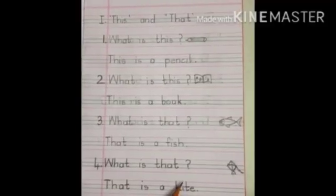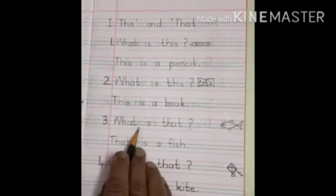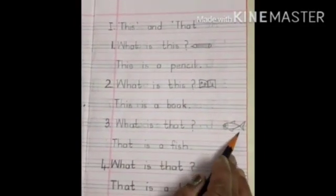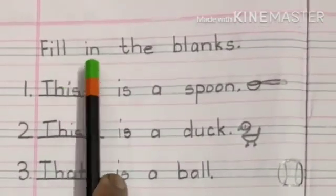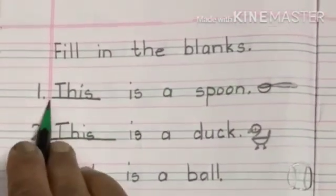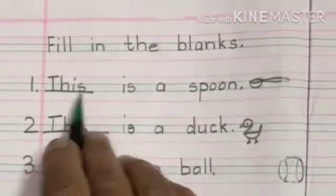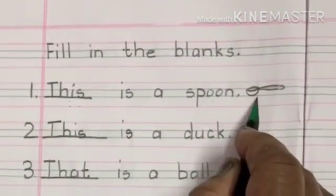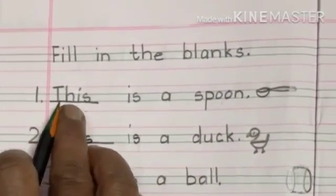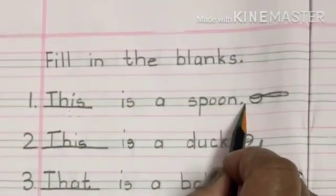So you should also learn to draw the picture for 'this' close to the question mark, and for 'that' the picture has to be drawn far away from the question mark. In this way you have even the fill in the blanks. You will have a blank: dash is a spoon, and the spoon is here. So here you have to write T-H-I-S — this is a spoon. It is close here, near the full stop.